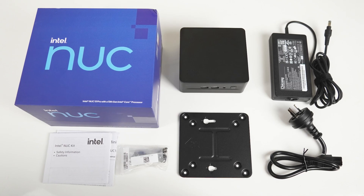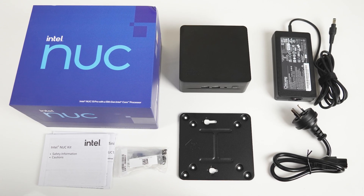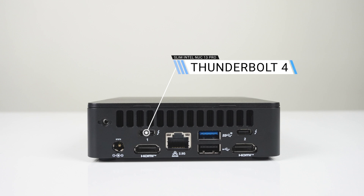I also want to go over some stuff I didn't cover previously, such as expandability, since the NUC is unique in its expansion options. The Intel NUC Pros are the only 4x4 inch mini PCs I'm aware of that have dual Thunderbolt 4 ports, both with their own controllers providing full bandwidth.